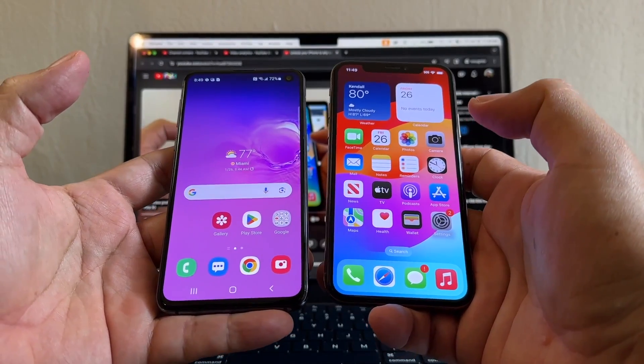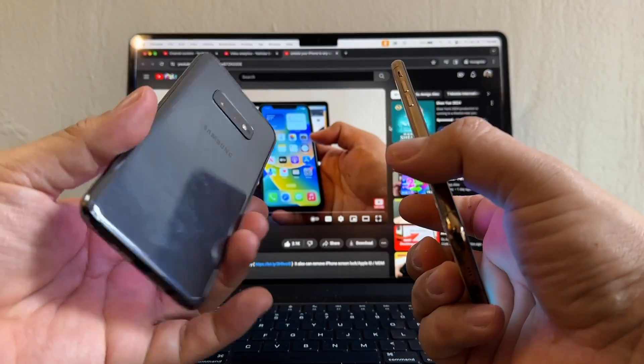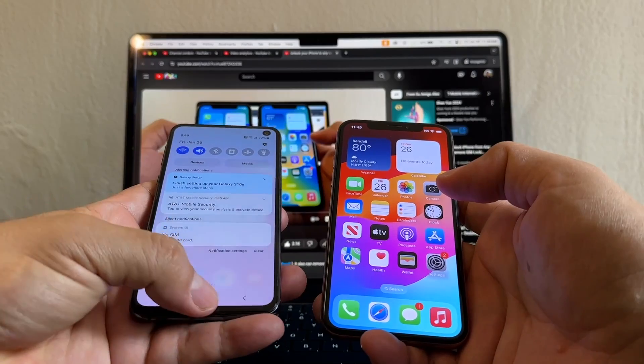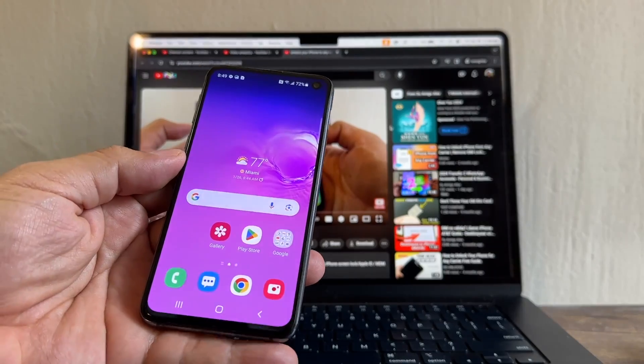Hello guys, how you doing? This is your friend Alex and today I'm going to show you how to unlock an Android and an iPhone at the same time. This is a Samsung Galaxy S10e and this is the iPhone XS — they are both locked to AT&T. First of all, let's see what happens when you have a locked phone and you want to put a SIM card from another carrier.